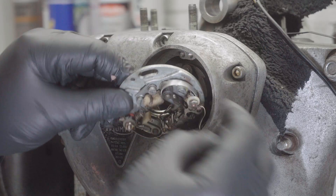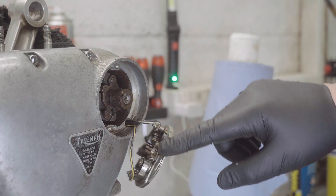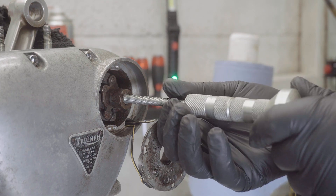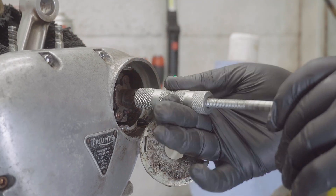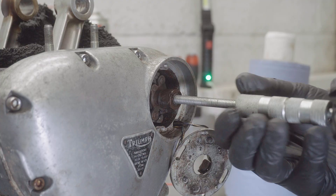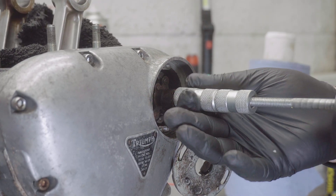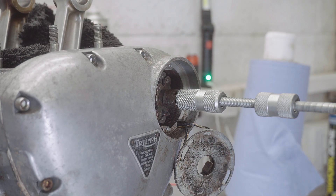The wires will have a grommet on them so I need to think about that. From recollection this advance/retard unit is on a taper, so basically you need to get something to catch in the threads and then use something like a slide hammer to pull it off. I'm not getting there yet — I might need to warm it up a little bit.